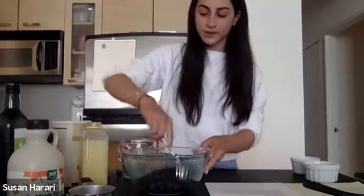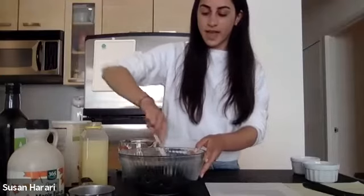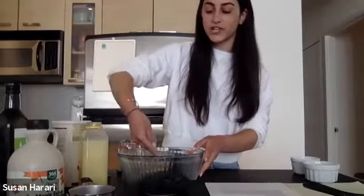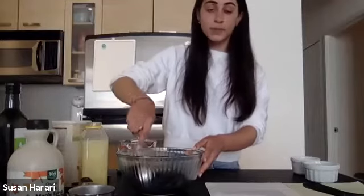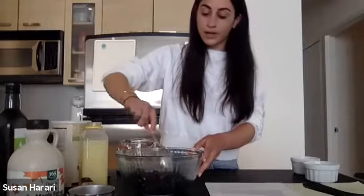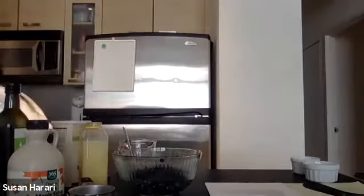Now we're going to mix that around. And if you didn't already do it, let's preheat our ovens to 350 degrees. You could bake this later on — you don't have to bake it right now if you don't want to, but I'm going to bake it now. So 350, let's preheat our ovens.